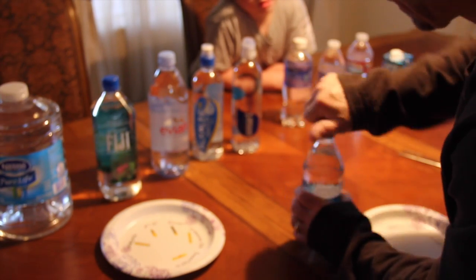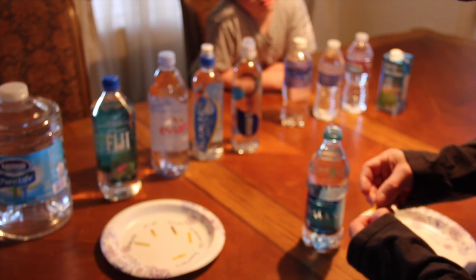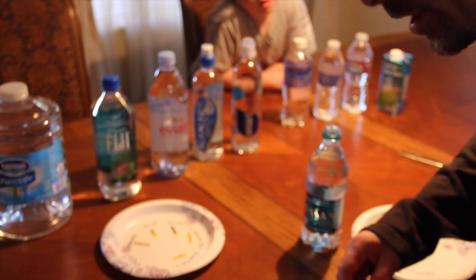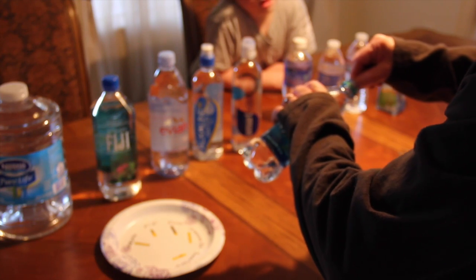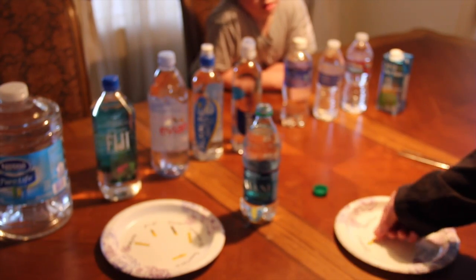Dasani — let's check it out. Drop that one in there. Could you get me a glass of just regular tap water? Straight from the tap, not from the fridge. Okay, this is Dasani — right there.